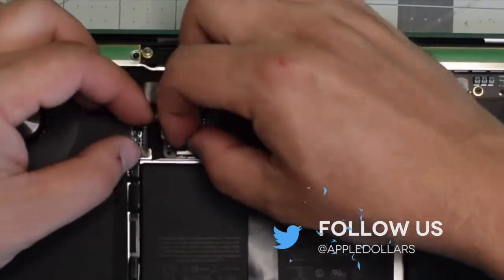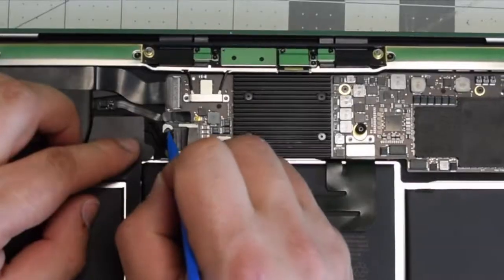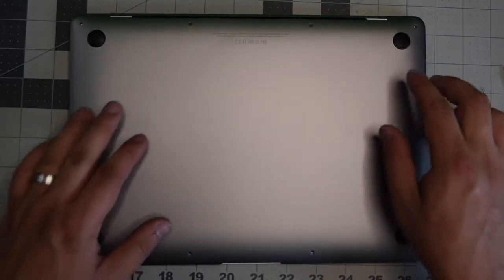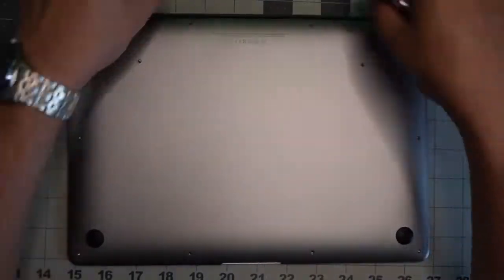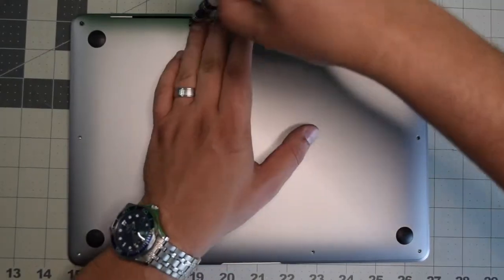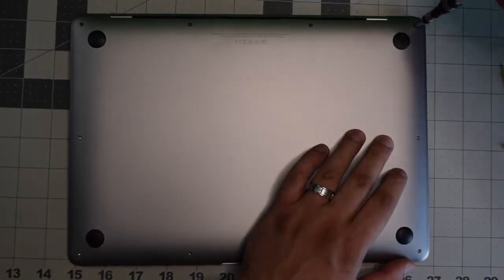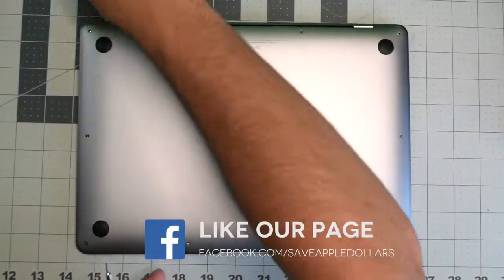Reconnect the battery power cable to the logic board by sliding it into its socket. Put back the cover and give it a nice firm push when you have it aligned so that it clicks in. Go ahead and put back the four screws — the longest two go in the center, the others go in each corner, and then the shorter screws go around the remainder of the contour on the back.